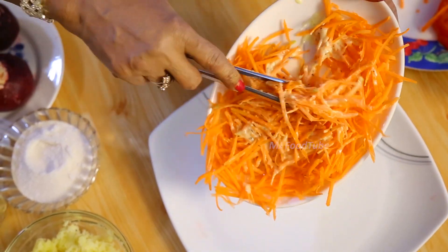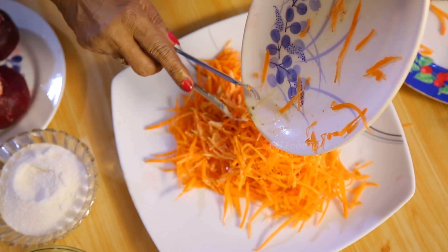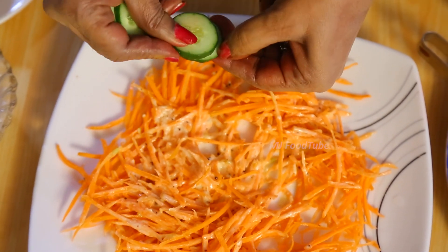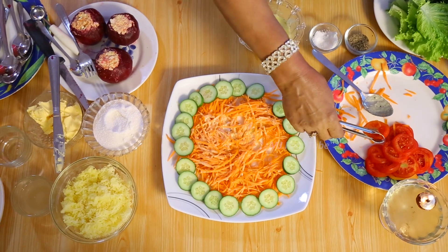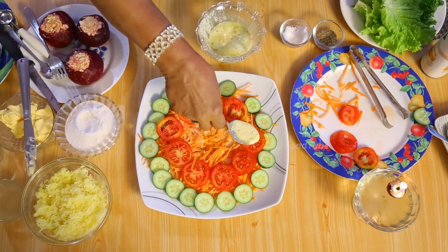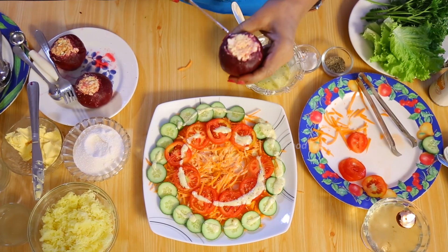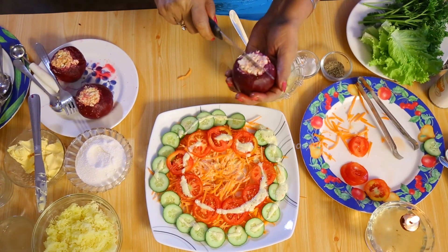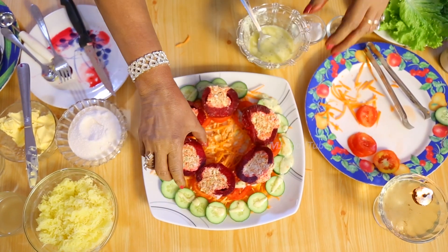This is going to go on my plate, so I will arrange it. Now I will arrange a few of those gherkins around it. We have the tomatoes cut into rounds. Now I am going to take the beetroot — since it is quite big, I will cut it into two so each person gets one half. It's nice to look at.